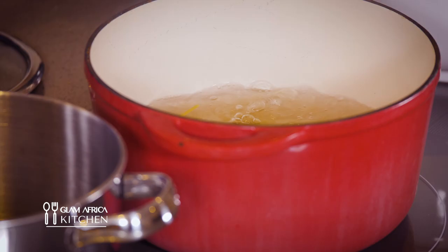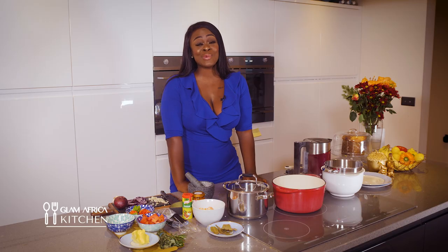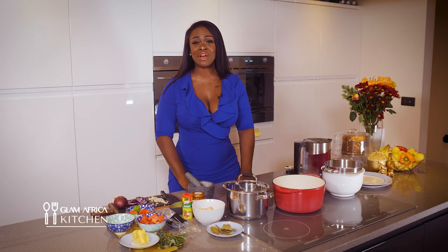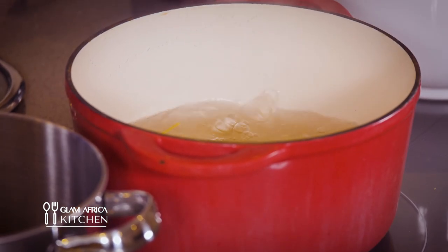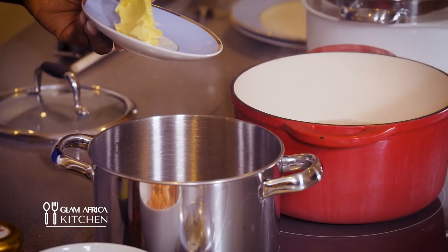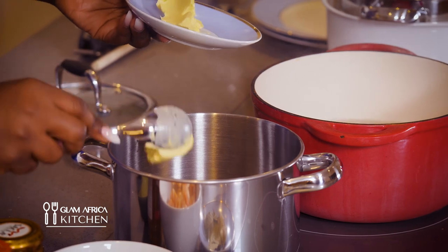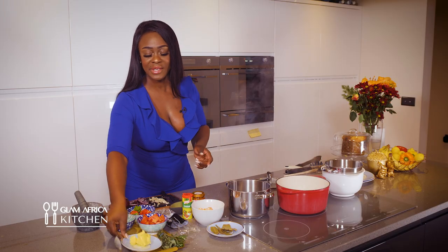While the pasta is boiling I'm gonna move on to making my pesto sauce. This sauce is packed with lots of flavor but it is so easy. I'm gonna be using a tablespoon of butter — my pan is lovely and hot so a tablespoon of butter going into the pan now. You can hear it sizzling away.